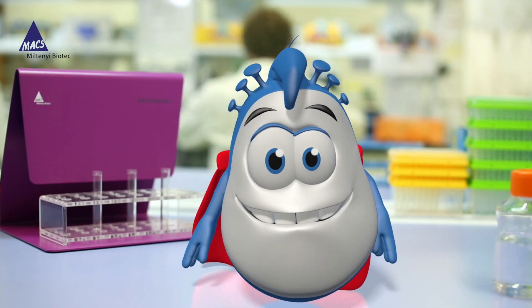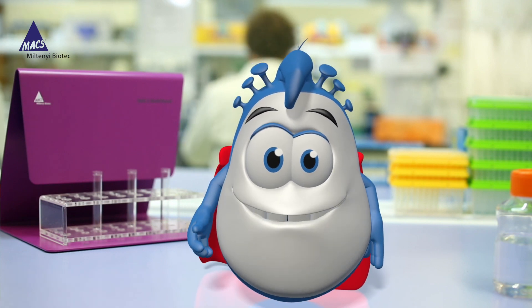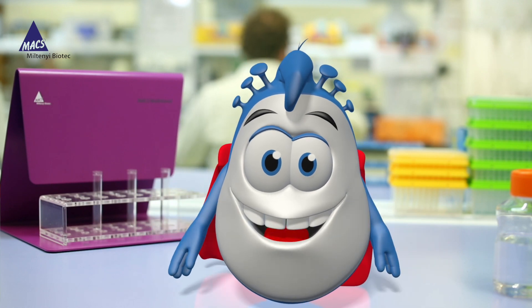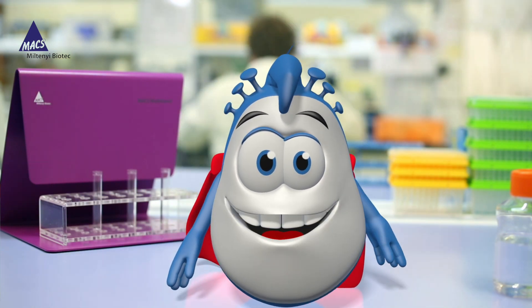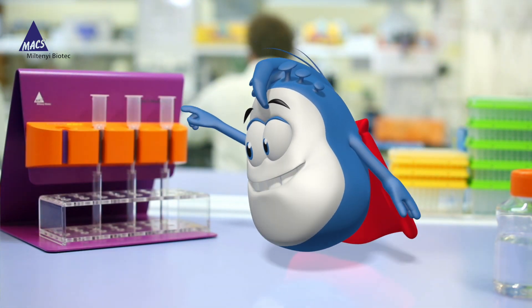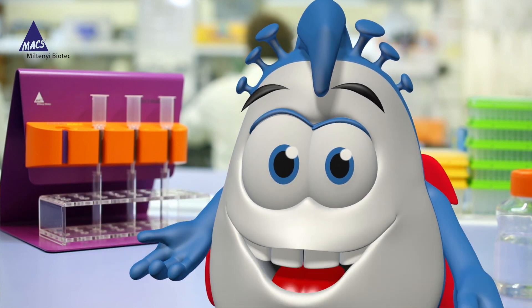Hello there! I'm Captain T-Cell and today I will tell you why Max Technology is the best choice for isolating your cells. With Max Technology you simply need three things: a magnet, a Max column, and Max microbeads. Let me show you how it works.